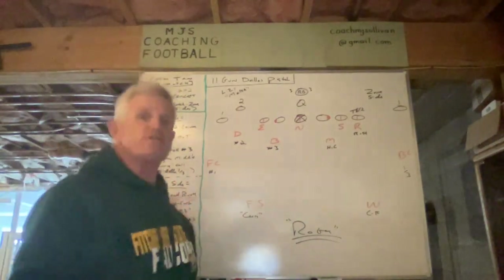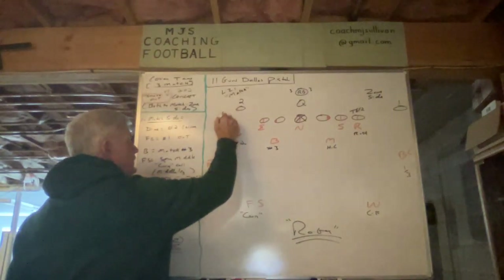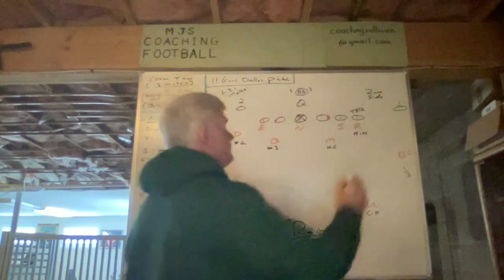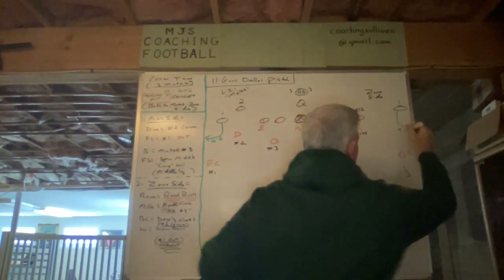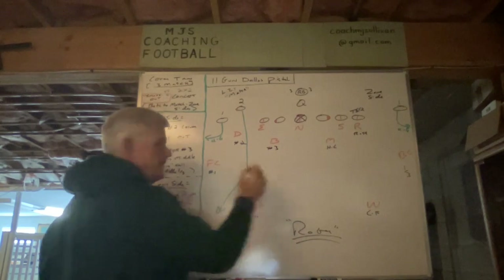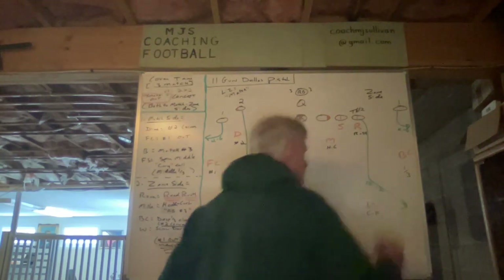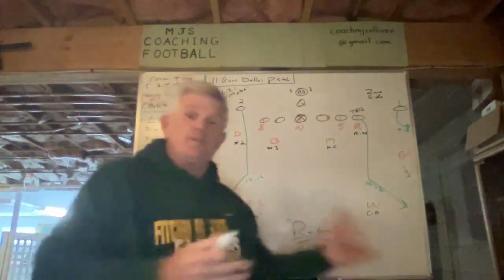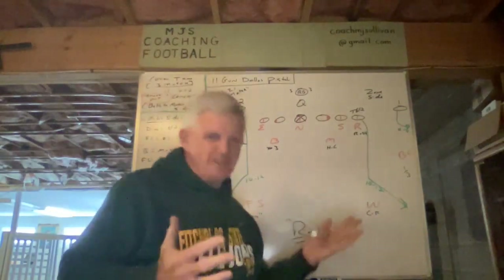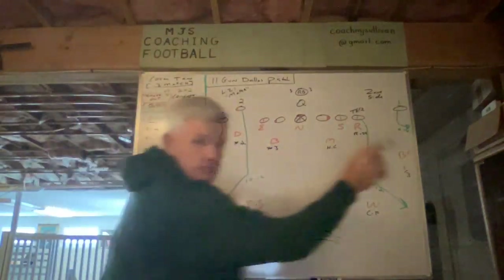Over on the diagram, I'll draw the smash out concept on both sides in green. For us, the out is four to six yards — it's a speed out. The corner is anywhere from 10 to 12 yards. This would normally be a three-step concept for us; could be five-step, could be play action or RPO, though less likely. There it is on both sides — match side and zone side.